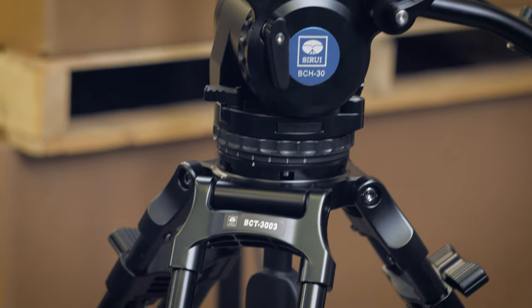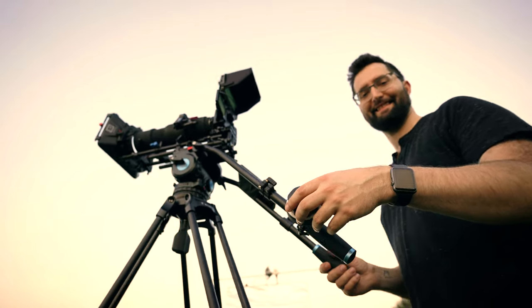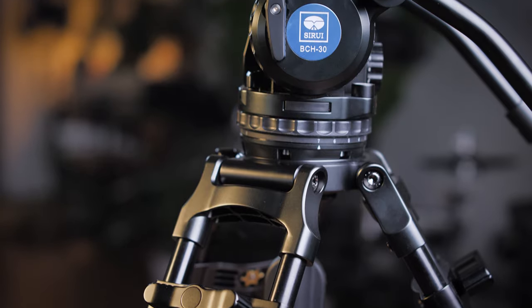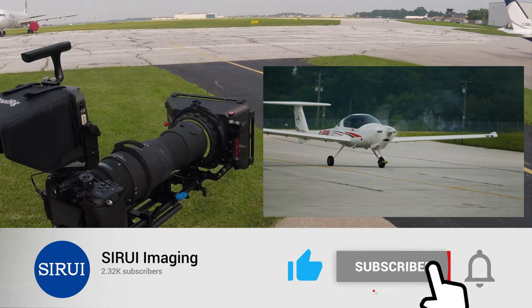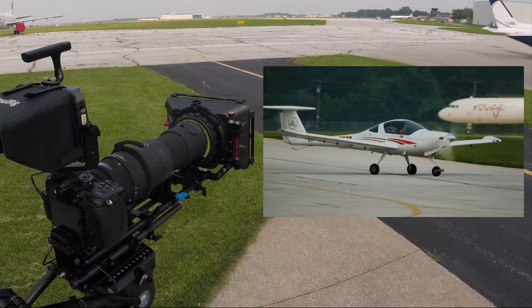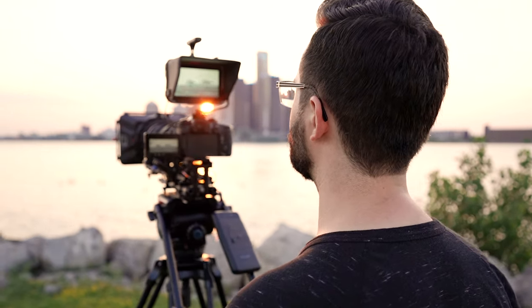If you're looking for an affordable heavy duty ultra smooth fluid head and tripod for your camera setup, this is the one I recommend. I hope you guys really enjoyed my detailed review video of this epic tripod combo. Follow Siru for updates on their Indiegogo campaign and follow me on Instagram for more behind the scenes. Thanks for watching and I'll see you next time.